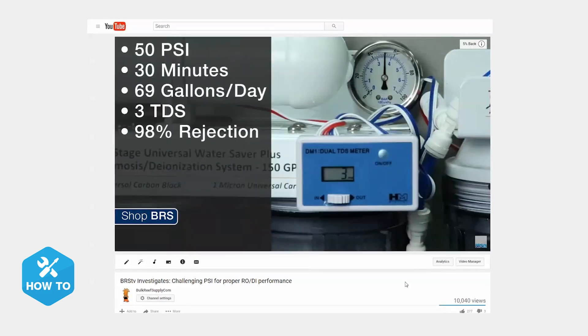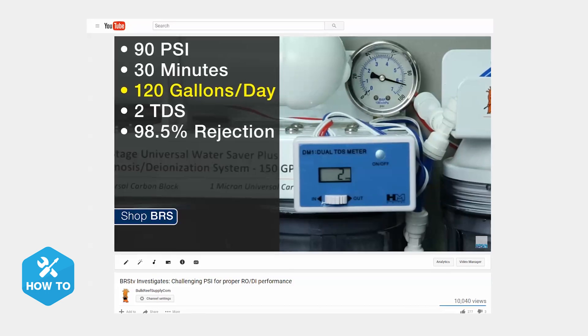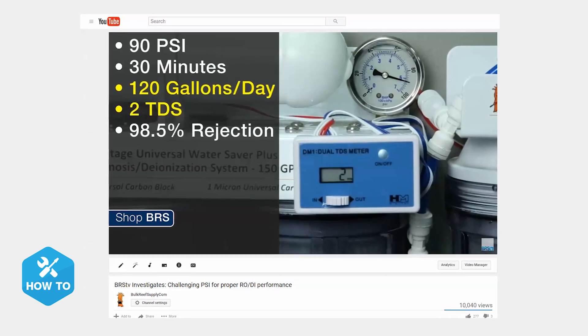In one of our first episodes of BRS TV Investigates, we found that boosting your water pressure can not only significantly increase your water production rate, but it can also have an impact on how well your RO membrane removes TDS. So let me show you how to get one installed on your unit.